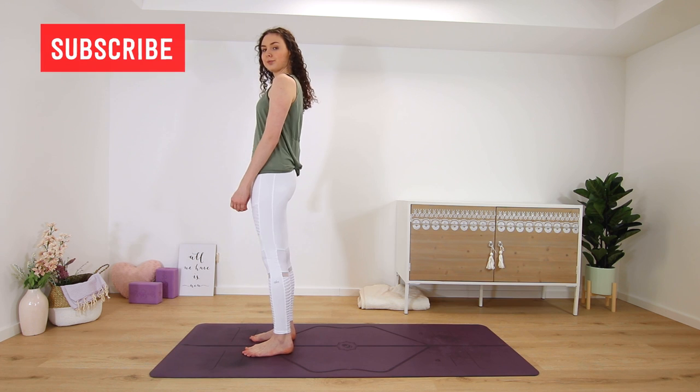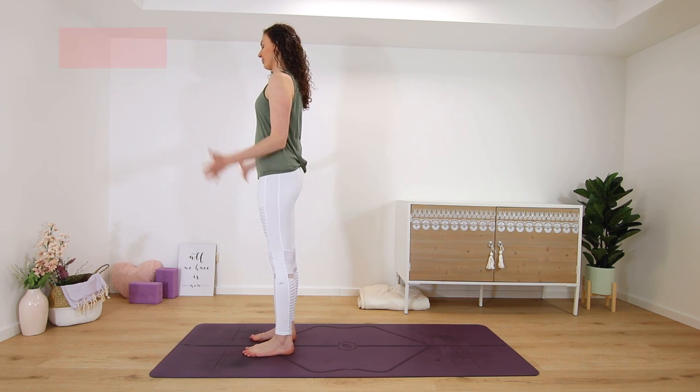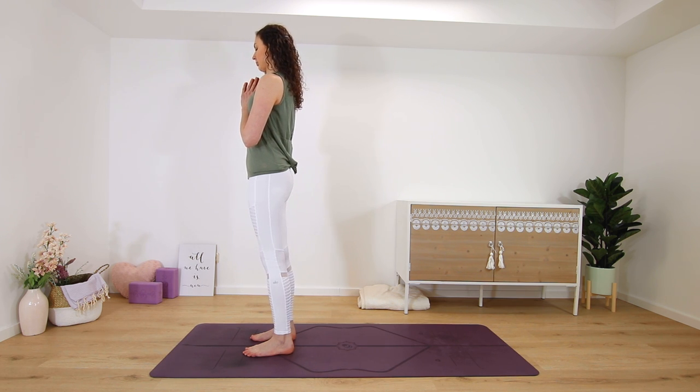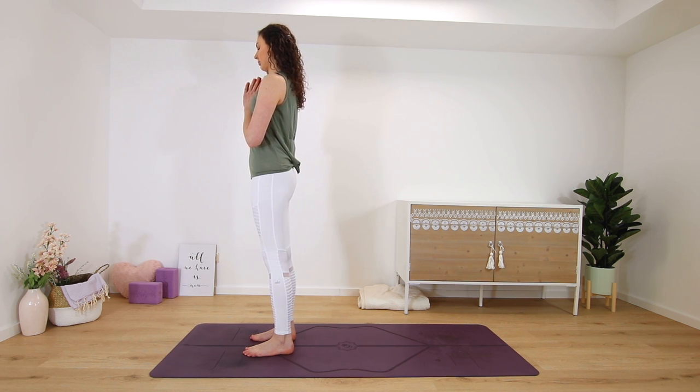Hi and welcome to my channel. My name is Kim and this is a short 10-minute full body morning yoga stretch. We start standing at the top of our mats, feet hip-width distance apart. Bring your hands into a prayer position in front of your heart, and we'll begin right away with a little half sun salutation.